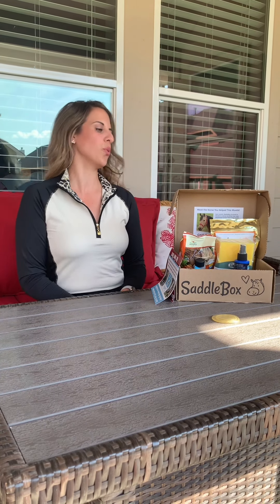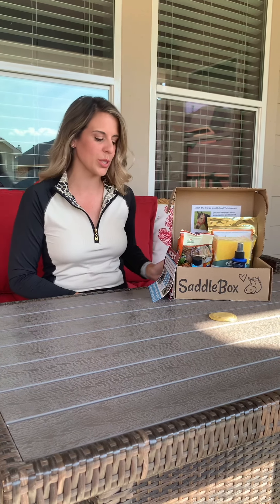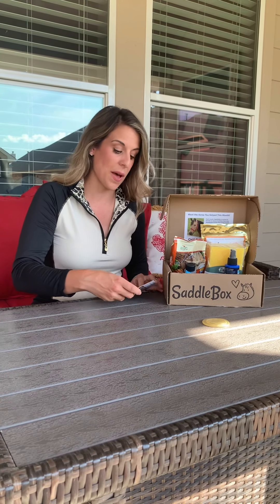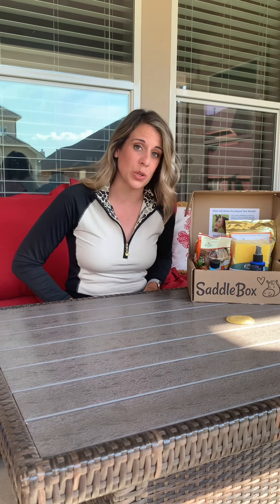Hey y'all, this is Grace from Gray Slowly Dressage again, bringing you another unboxing of the Saddle Box, which is a monthly subscription box for horse owners. I'm going to go through each item — I'm especially excited about this month's box because there are a few more items than there usually is.